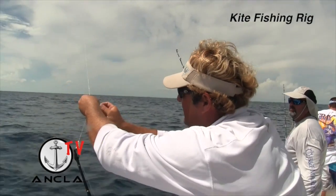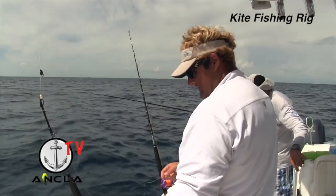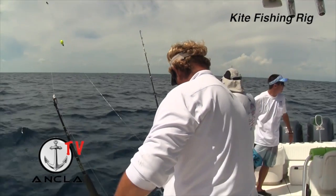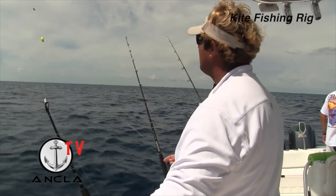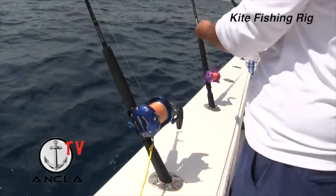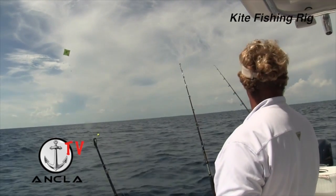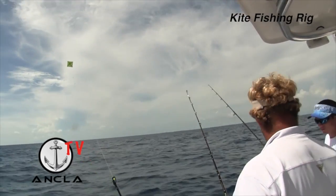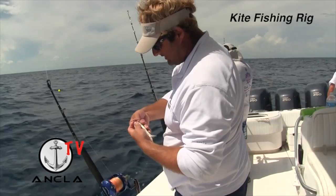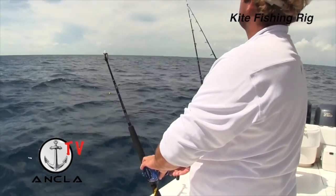Now if you've got it this way, when it goes out it's going to be like that and you're going to be good to go. So we put that little half twist in, go into our kite clip. I like to bridle these, but since we're trolling along kind of quickly, I'm going to hook them through the nose just like you would anything else, and then we're going to send them out.